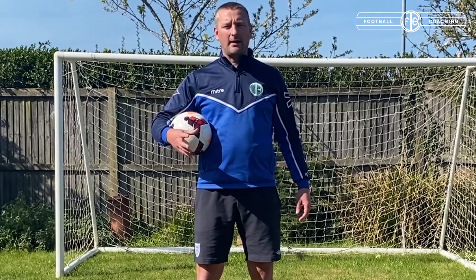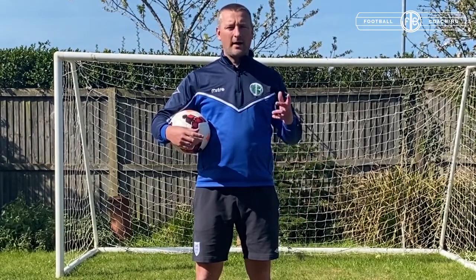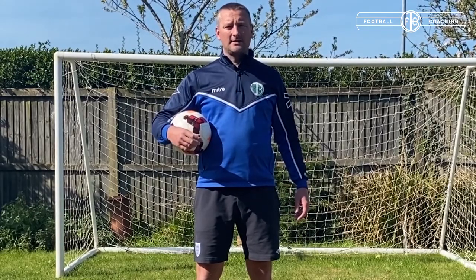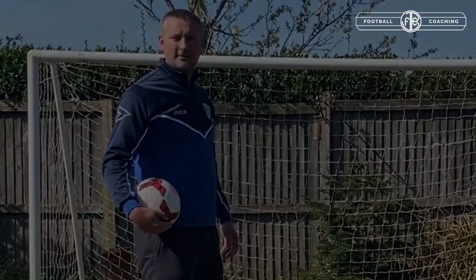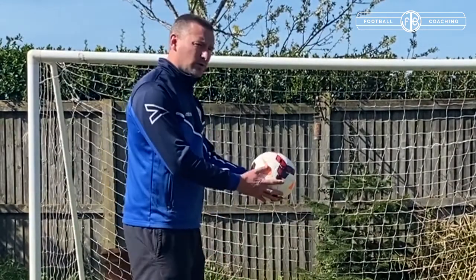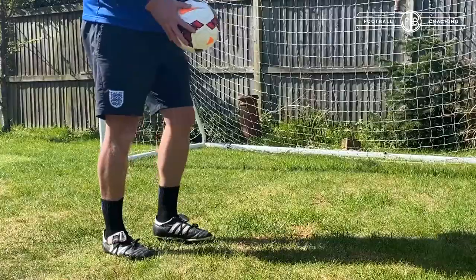Hi there, in this video I'm going to show you how you can do your keepy-uppies starting from the basic level right the way up to a little bit more advanced, and then it's down to you to keep practicing and taking it as far as you can. So the first part to start in keepy-uppies is just a simple one. Take the ball, hold it in your hands and just drop it on the floor and give it a little kick up.